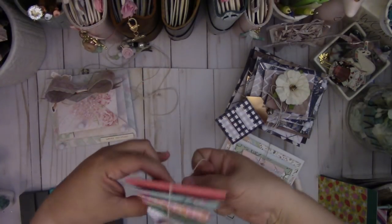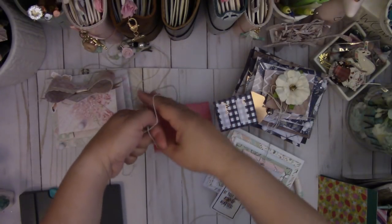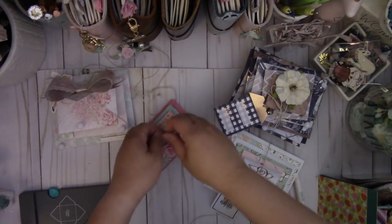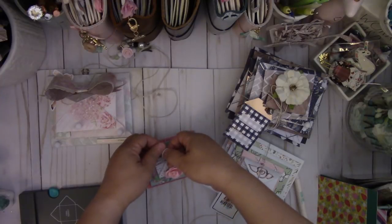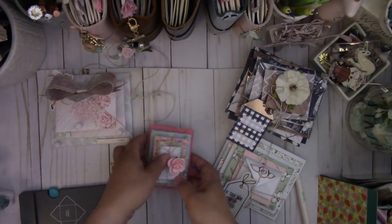Same thing — you're going to wrap it just like you did with the other three. You can add as many different sized envelopes as you want. Now if you don't have the punch board, you can buy pre-made envelopes if you'd like and stack those as well. Or if you have a scoreboard, you can make envelopes with a scoreboard too.